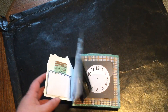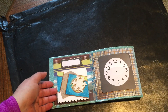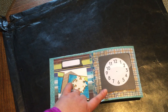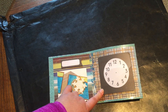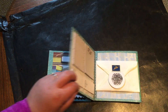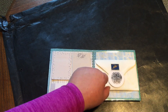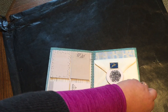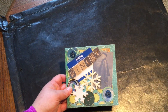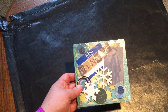On the other side there's a little pocket, and some little clock post-it notes, more post-it notes — so kind of a planner theme — and an envelope that has some washi and some other stuff in it. So yeah, that's the winter book that I'm going to send out hopefully today, and I hope my partner likes it.